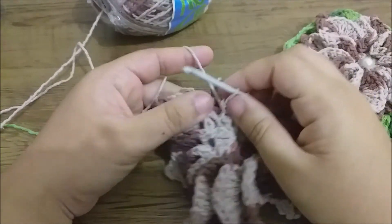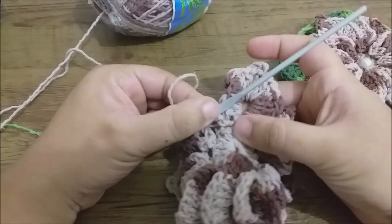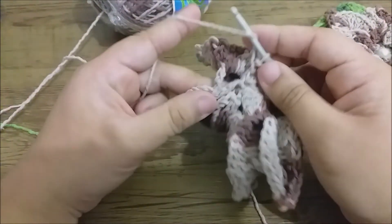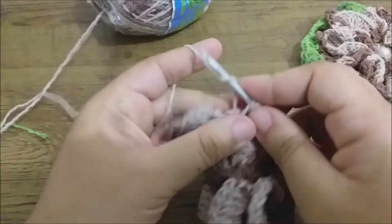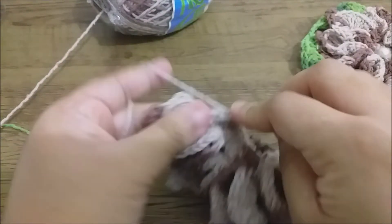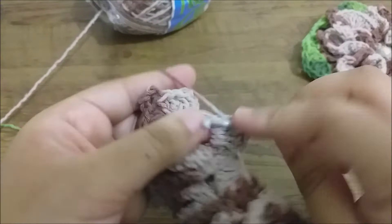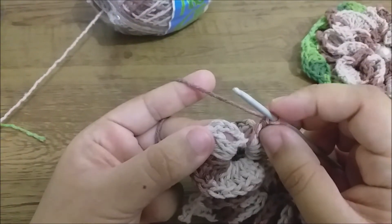Done! I've made my last petal here. I closed it and placed my slip stitch. Now let's finish together. Here we have these 3 chains that correspond to the first double crochet. Yarn over and over it make 6 double crochets: 1, 2, 3, 4, 5, and 6. Then come here to the third chain and close with a slip stitch.